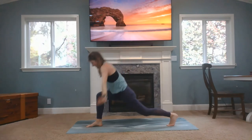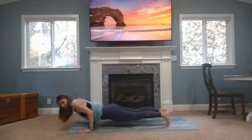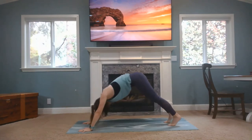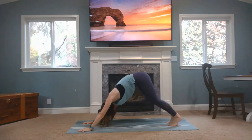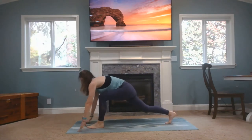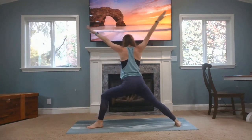Inhale. And exhale, plant your hands, and we'll meet in downward facing dog. If you want to skip vinyasa, feel free to. Inhale, left foot up. Left leg all the way through, heel down, rise to crescent lunge. Exhale, warrior two.